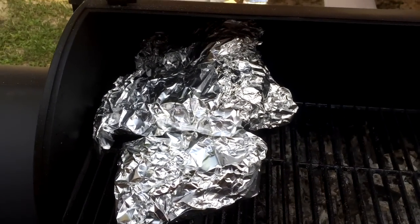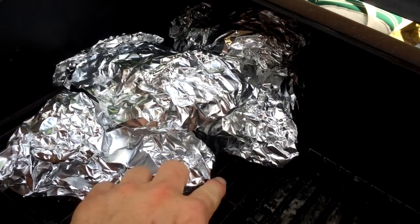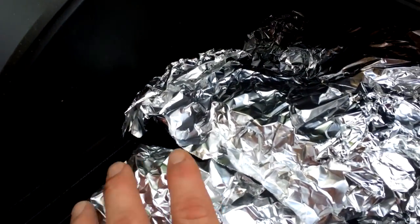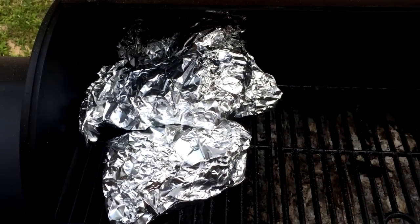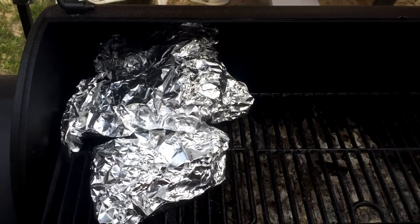After you wrap everything up in foil with the extra veggies, it's a good idea to sit them right next to the mouth of the firebox where all the heat's coming out. If you put them over here, they're really not going to get much benefit, so leave them right here. Make sure the fire's still got some heat coming out of it — oh yeah, plenty of coals in there. This will all be ready in just about an hour. We'll come back and show you what it looks like when we slice it open.